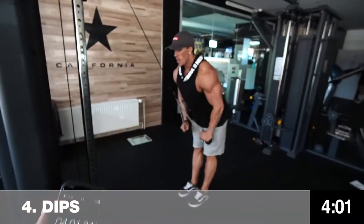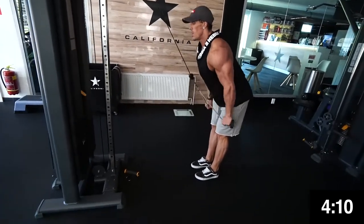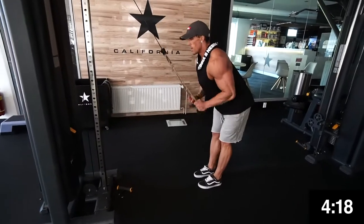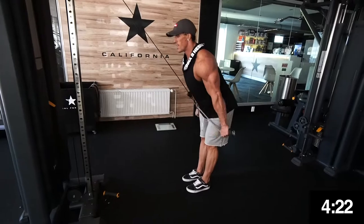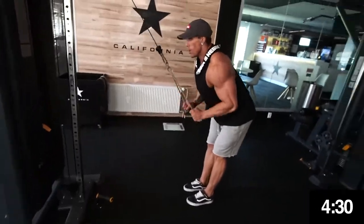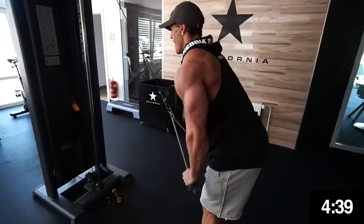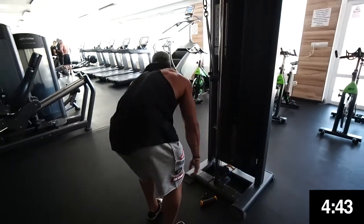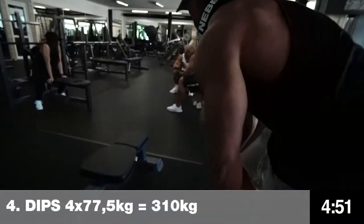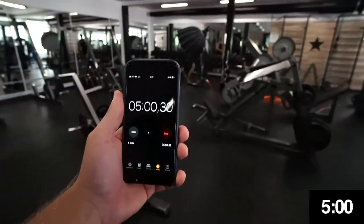Four minutes — come on, three minutes to go! Guys, hopefully you noticed that every exercise he does he applies proper technique and full range of motion, so he's actually exercising, not just going through the motions. Four and a half minutes. That's 50 reps by 20 kilograms. Five minutes — two minutes to go!